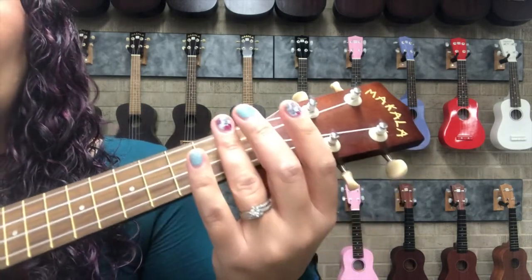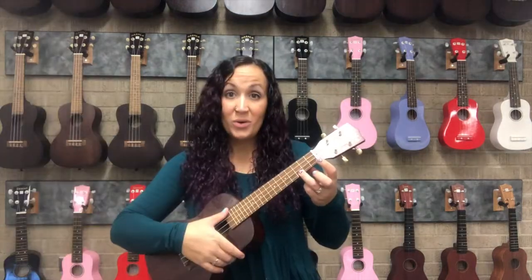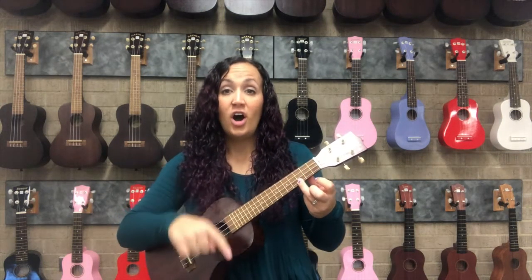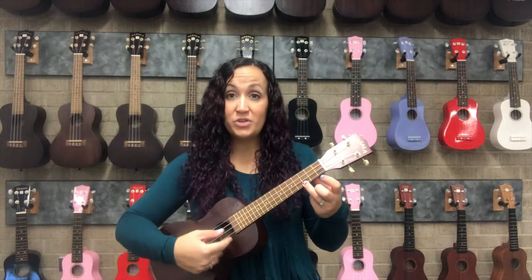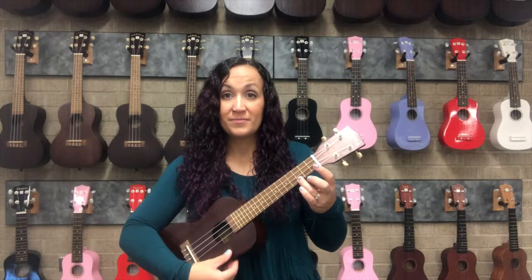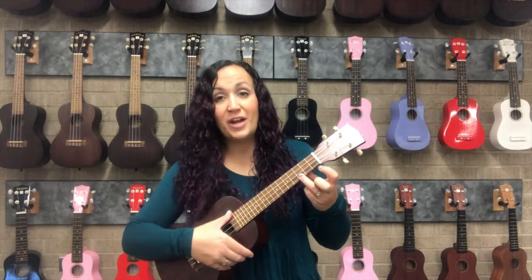So when we play C, we're going with the ring finger on the first string and we slide it over to the third fret. Once you have your ring finger in the third fret on the first string, you can give all of your strings a strum. You leave the rest of them open because they're already tuned to fit in the C chord. That again is the C chord: third finger, first string, third fret.